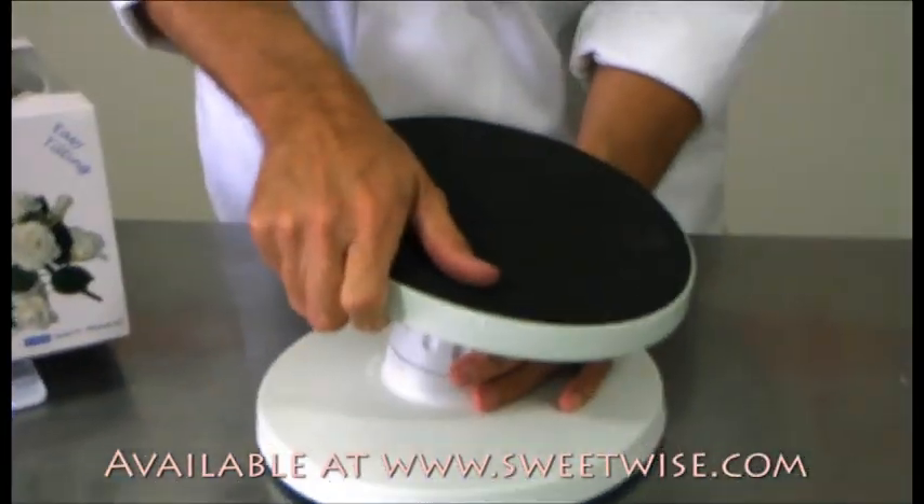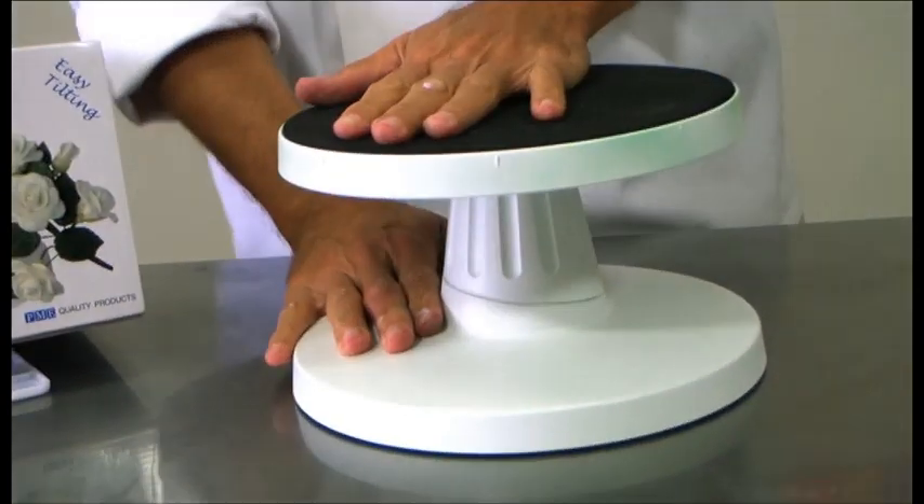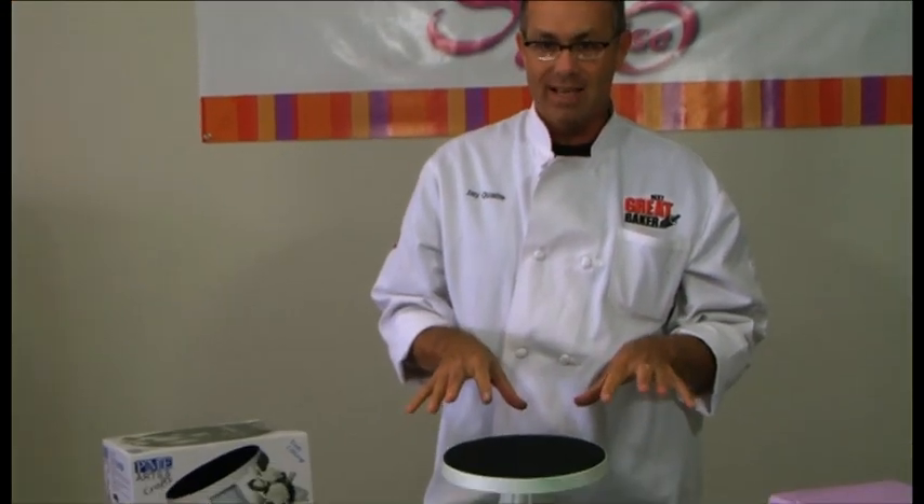And look how smooth it is. It has a really nice foam grip on top, and then you lock it and unlock it, and then you just tilt it right back up flat. One of the coolest parts I love about this turntable is how sturdy it is.